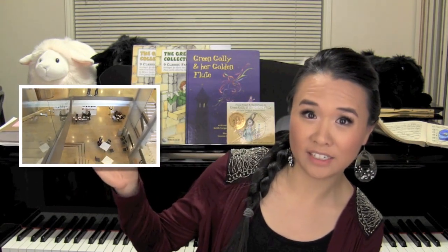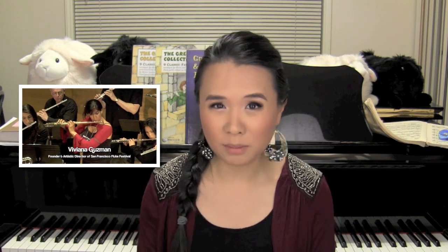Hey guys! I stumbled upon the Green Golly project when I went to the San Francisco Flute Festival back in, I think, 2012. I did a video blog of that festival so you can go and check it out here. I ended up keeping in contact with them since then, and lately they've come out with a couple of newer products, so they decided to send them over to me so I could show you guys!